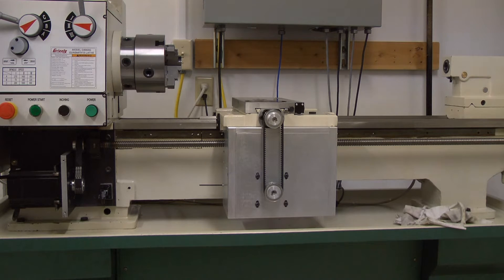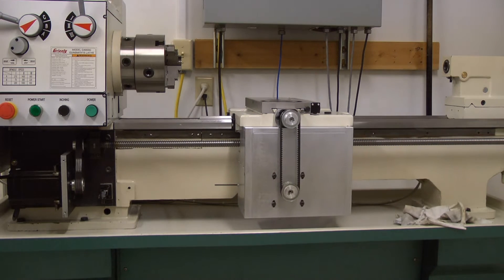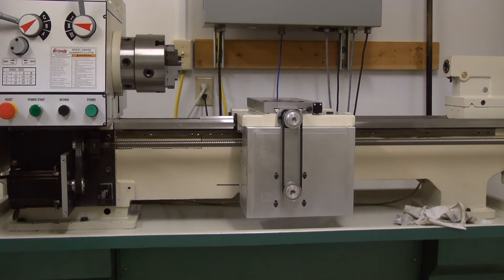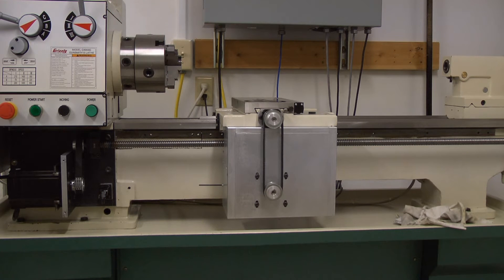I'll run it a little bit and show you how it works. Very smooth. And then the X-axis. Nice and smooth.